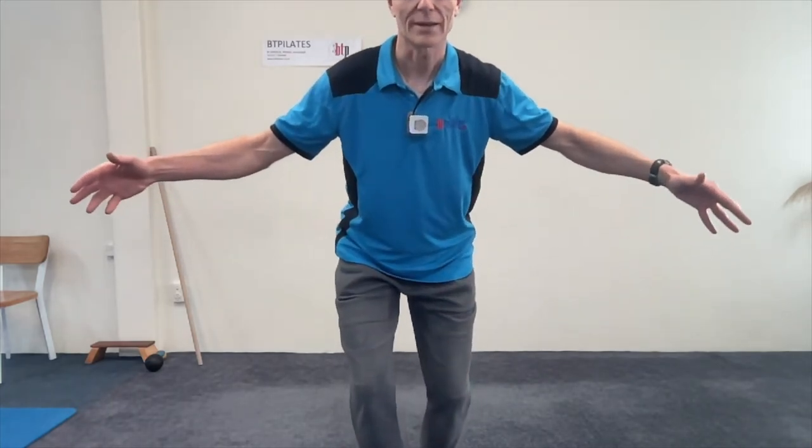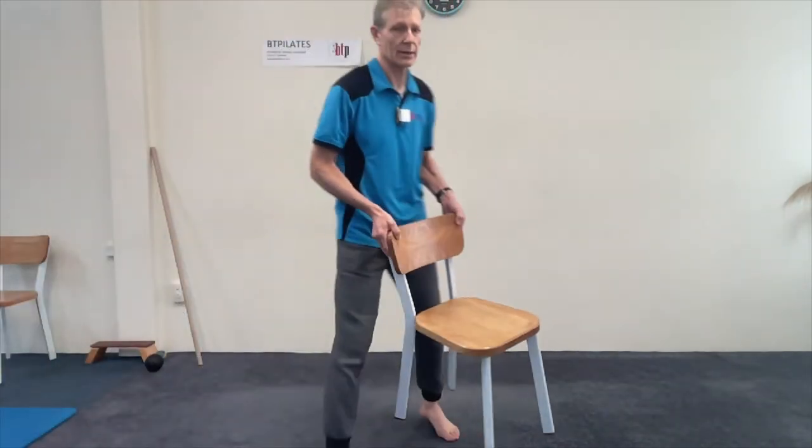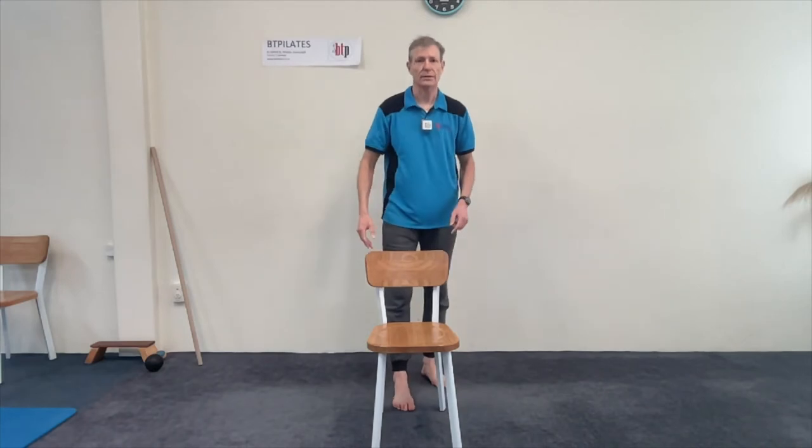You can feel the instep lifting to the ankle, which is lifting to the knees, which are going wide. For the next exercise, we're going to lift and lower the inner ankle and instep in a controlled fashion.